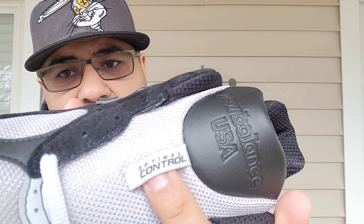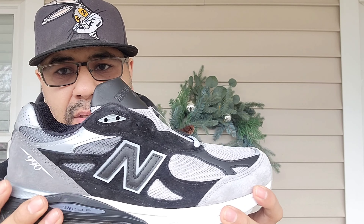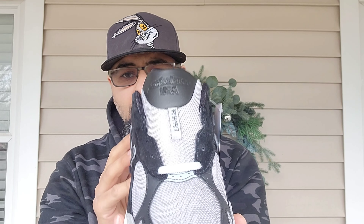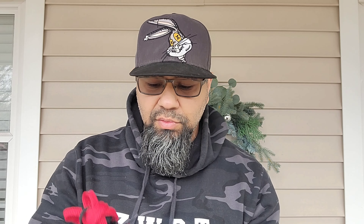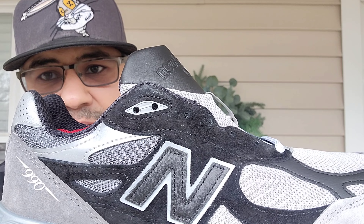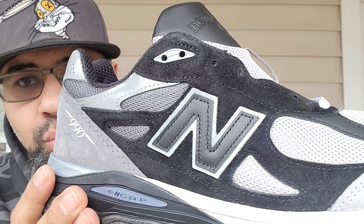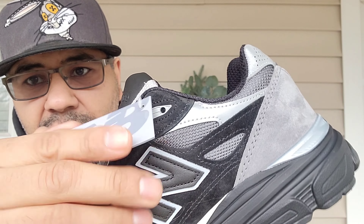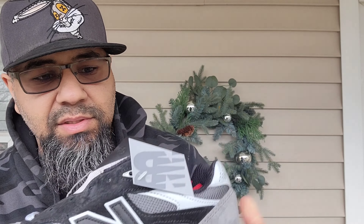On the tongue you have 'Optimal Control' in black lettering, and it is the same mesh that is on the vamp and the underlays of the sneaker. You have this light gray lace, and it comes with additional red and black laces as well. You have a little head of gray at the eye stay, and on the upper you have black premium suede on the medial side too. You get your little tag there, similar to the box — little details they added, I love it.